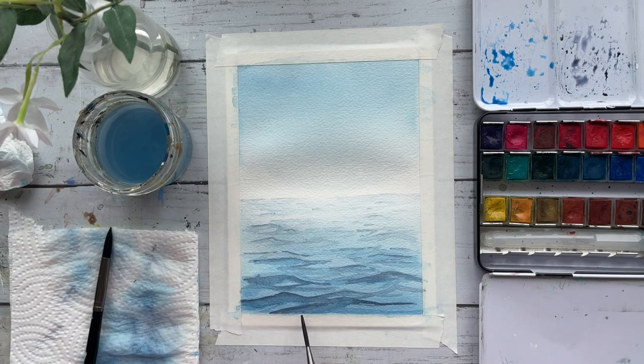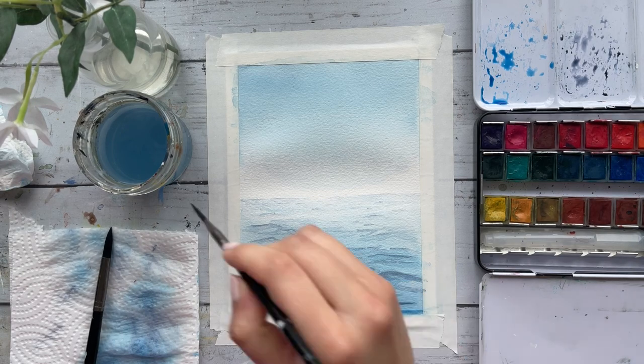Now it's time to build up on the midtones a bit more. Using phthalo blue, add in a layer underneath those dark tones, just like we did before. We are simply repeating these steps over and over until you are happy with the outcome.